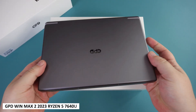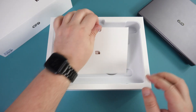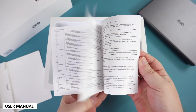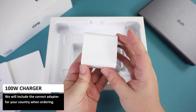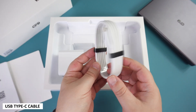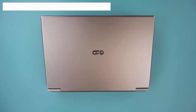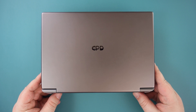Inside the box you can find the GPD WinMax 2 2023 Ryzen 5 model, which we will show in more detail shortly. There is an envelope with the user manual inside in English and Chinese languages, and below that is a 100-watt charger. We will include the correct adapter for your country, and last but not least is a USB Type-C charge cable. Unlike our pre-production Ryzen 7 model, this Ryzen 5 model is the same model you should receive when ordering.